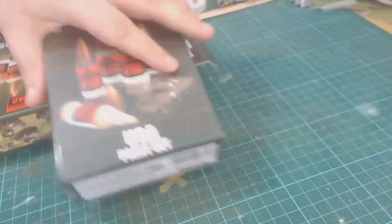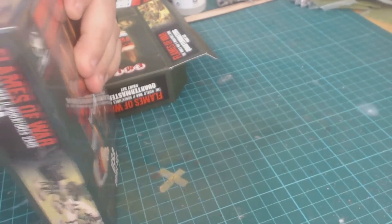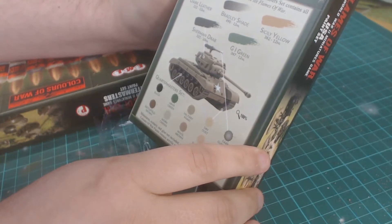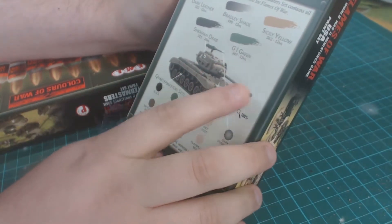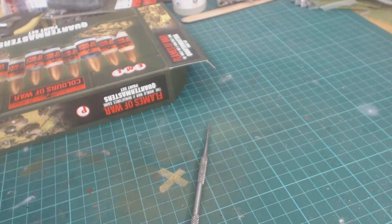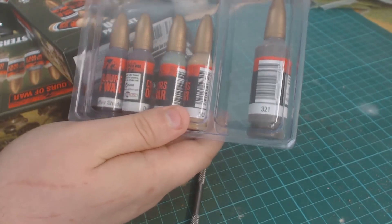Now, the US paint set — unboxing. In this one we've got Dark Leather, Bradley Shade, Sicily Yellow, Sherman Drab (which I guess is going to be the old Olive Drab), and GI Green. Each shade is named after a general by the looks of things — I guess the German one's got Rommel shade or Manstein shade, some shade. You get one 20ml bottle and four 12ml bottles of the colors.